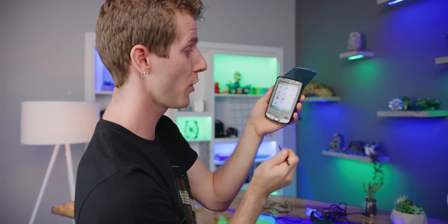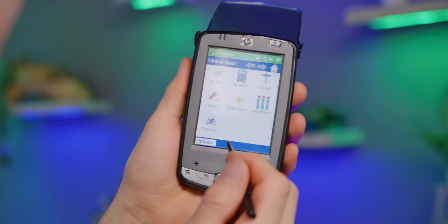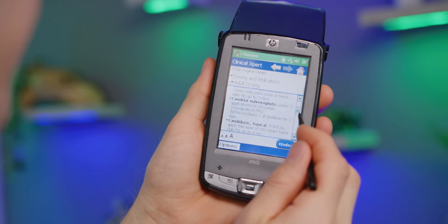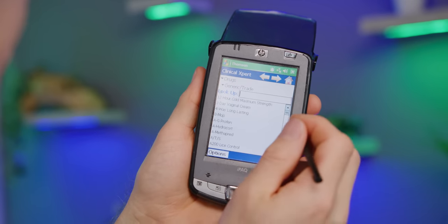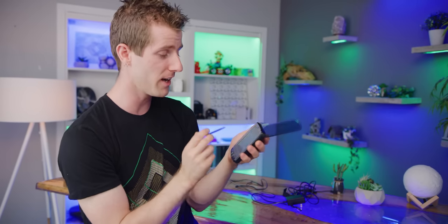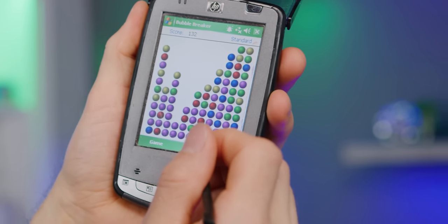There were actually some pretty surprising apps available for devices like this. This one is called Thomson — it wasn't one for me, but this was something my wife used back when she was doing her pharmacy training. We loaded it on here through a school license, so you can look up any drugs and get dosing information. And of course, the last thing I spent a fair bit of time doing on it was gaming. One of the preloaded games was super addictive — it's called Bubble Breaker, kind of like an early precursor to Bejeweled. You line up all the things and they pop.